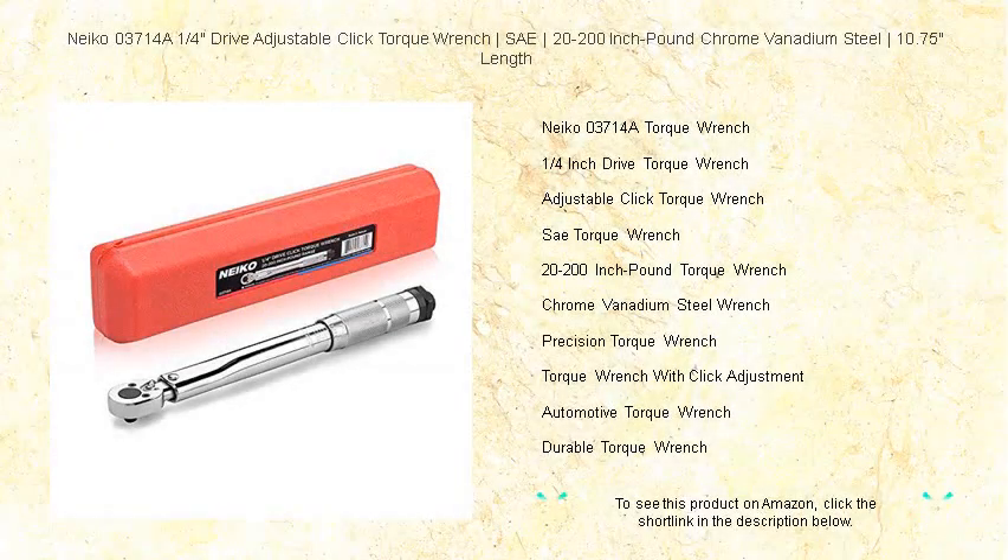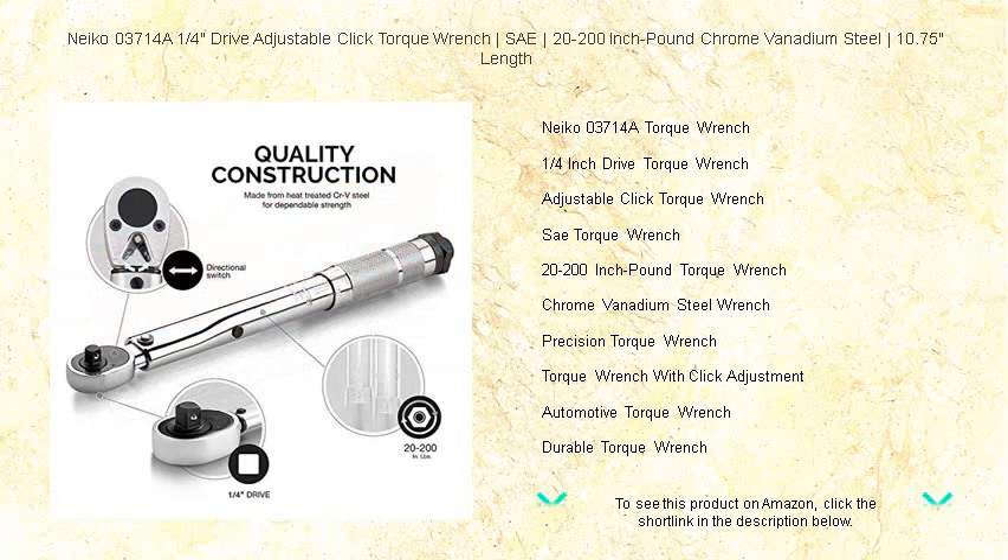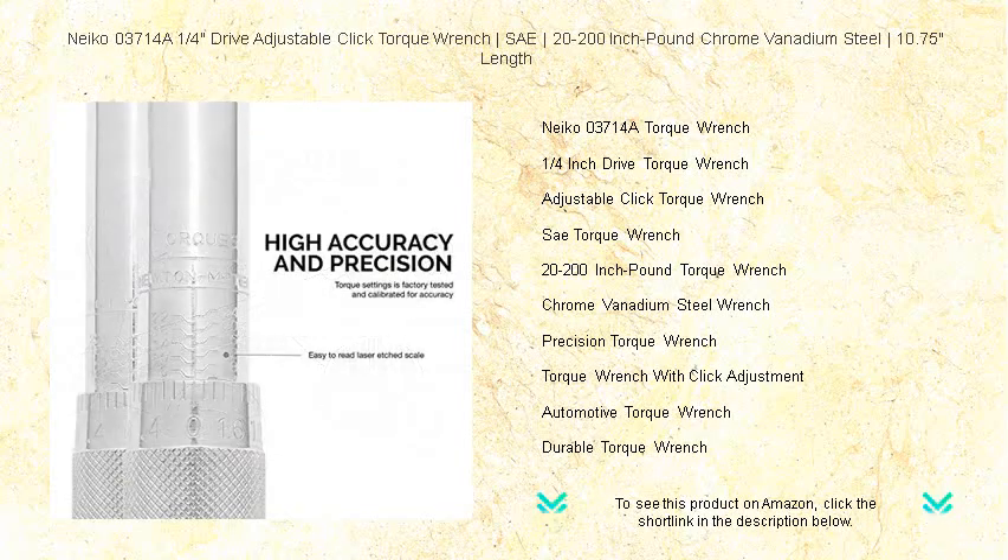Discover precision and reliability at your fingertips with the Niko 03714A 1/4 drive adjustable click torque wrench. Crafted from durable chrome vanadium steel, this essential tool offers a torque range of 20 to 200 inch-pounds to tackle various fastening tasks with ease.